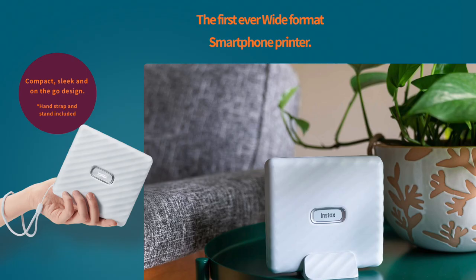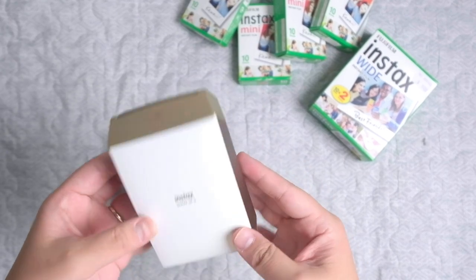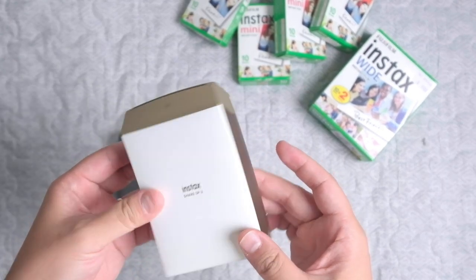If you want to know more about these cameras, let me know in the comments below so I can cover them in the future. Back to our subject — this Fujifilm Instax Link Wide printer is similar to previous Fujifilm instant printers like the Instax Share SP2 or Mini Link, but with wider film and it's released with some additional nice features.